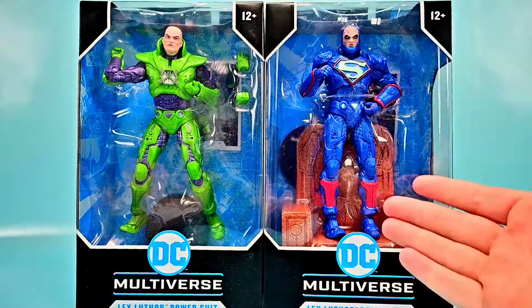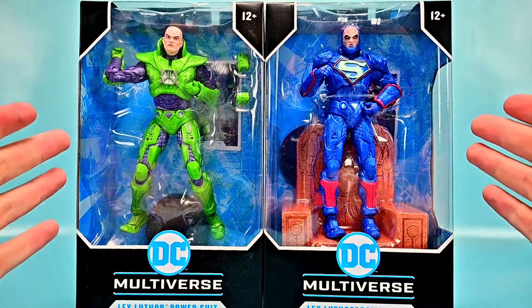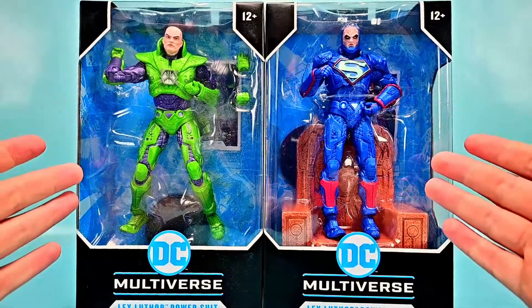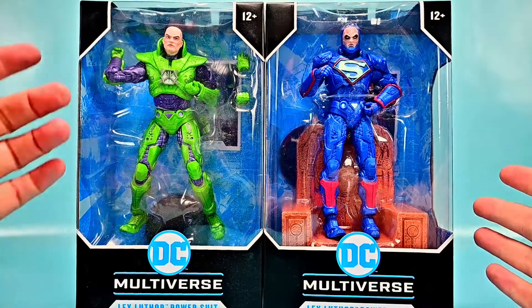Welcome back to the show. Today we're looking at the McFarlane Toys DC Multiverse Lex Luthor figures. We have two figures that we've had for quite a while, just trying to figure out what to do with them, and we have two different versions of Lex Luthor.